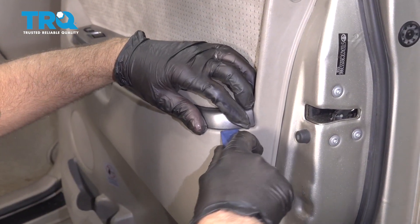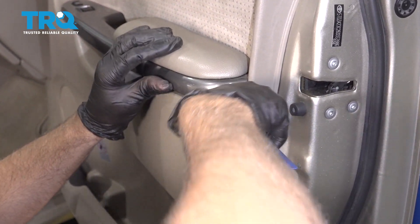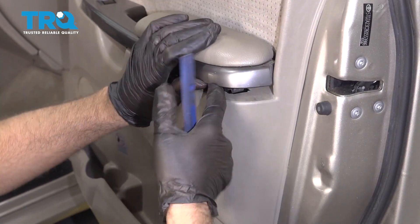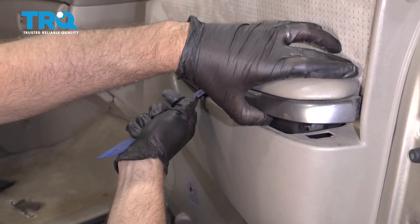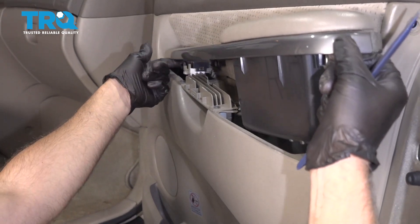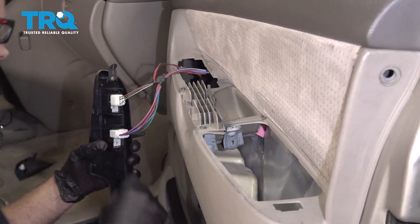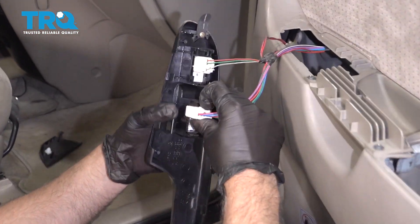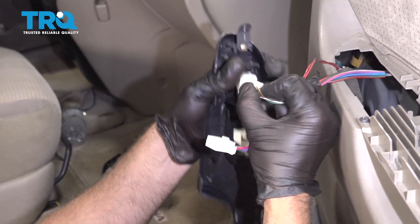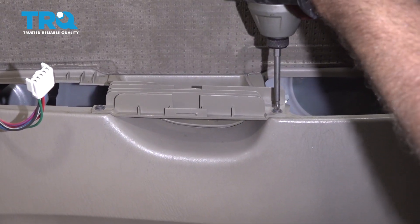Now underneath here, use a trim tool and just pry up. There's a little clip that you've got to push on — just push on that clip and pop this up. Then you'll have to slide it back a little bit; there's a clip on the front right there. Disconnect these connectors, push down this connector there. And then take these two screws out with the same Phillips head screwdriver.